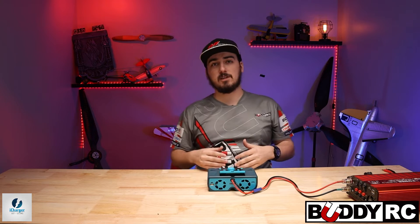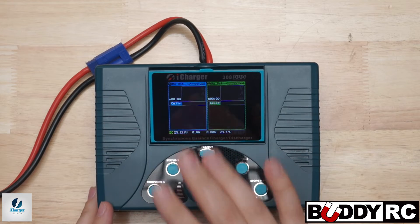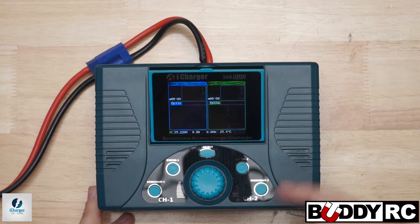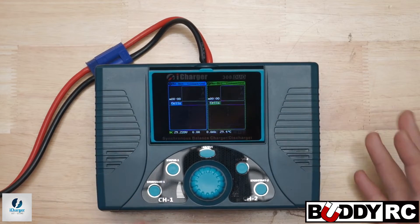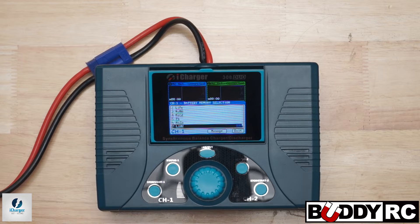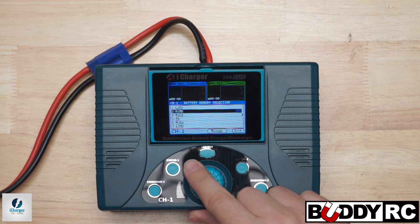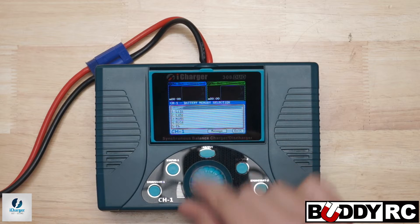The first thing you're going to do is power on your iCharger and get to this main menu, which shows you what's going on in the charger. Nothing is currently running, so you're going to hit your start/stop button on the left side and scroll up to the LiPo setting — which is zero — and hit tab.